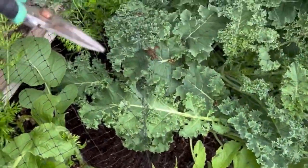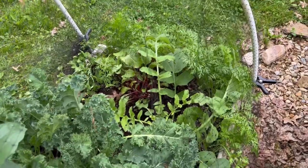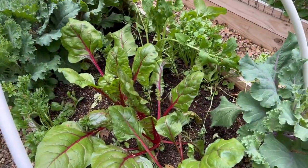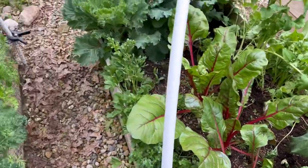The kale is looking really good — I need to start harvesting from that. The carrots need to be thinned, so I've got to thin the carrots in this bed. This bed I've already thinned the carrots, but they still look very wayward. We'll see if getting a little bit more sun will be helpful for them.